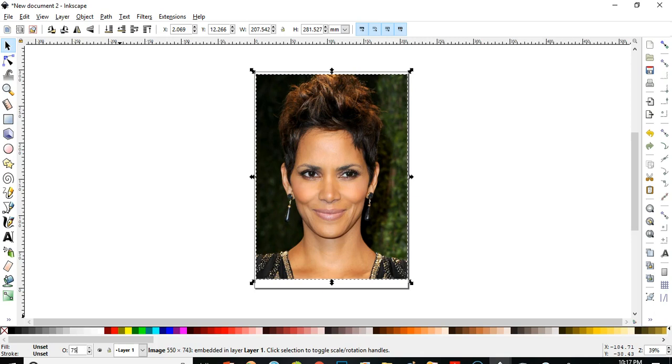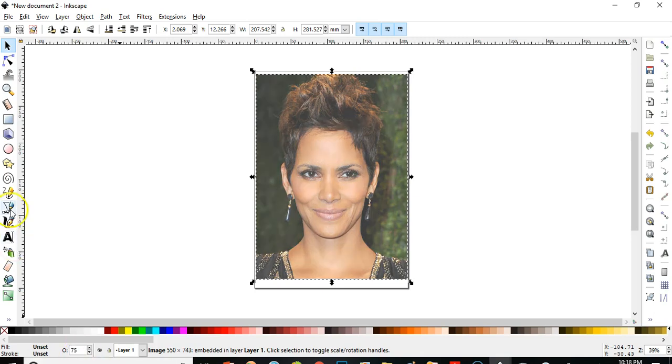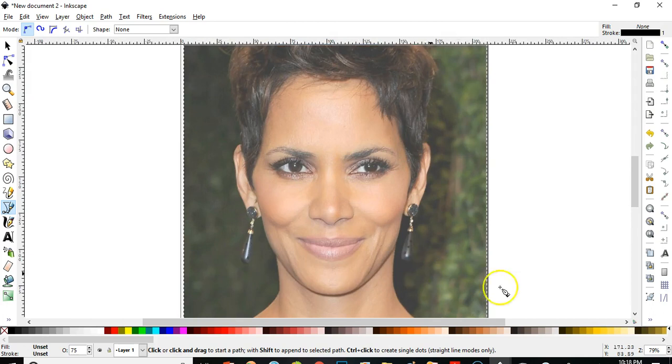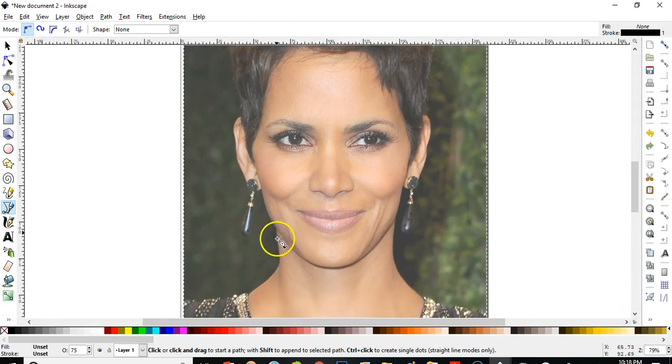I'll dim it a little bit to 75% to make it transparent, and I'll go to the Bezier tool. Mind you, every curve and round part here is going to be a straight line for now, and when we're done with all the straight lines we will fix it with the node editor. I'll start here — straight line to here, to this corner, this corner, this corner.